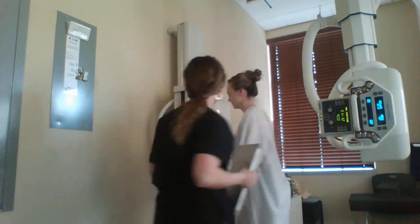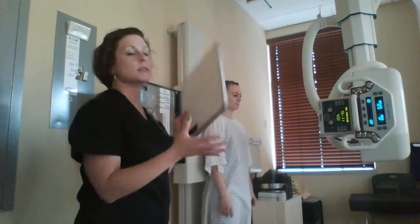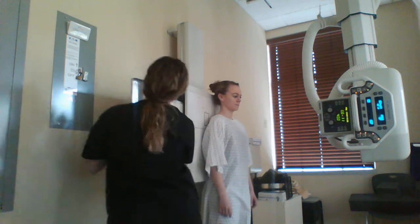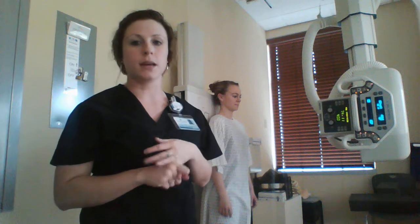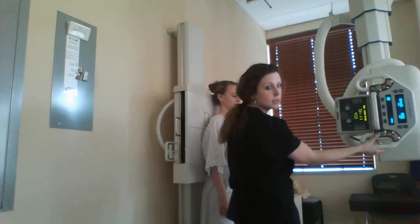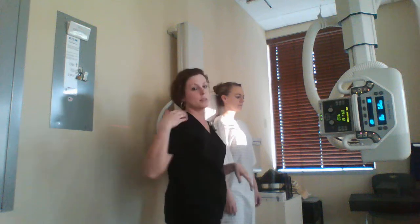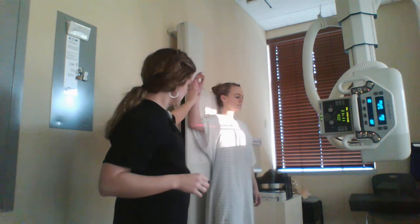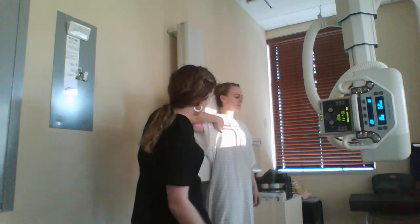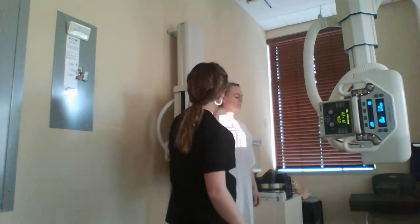So if you can just stand against the board for me. First we're going to do an AP scapula, and this is taken on a 10 by 12 cassette lengthwise. When doing an AP scapula, we will use an SID of 40 inches and it's 85 kVp at 11 mAs. Make sure this is detented. For an AP scapula, I'm going to have her scoot to the side because we're doing a right scapula, and bring her arm out at a 90 degree angle. You're going to find her coracoid — right about there — and go two inches below, then enter in the mid scapular area. You want to make sure you're getting the whole scapula in the image.